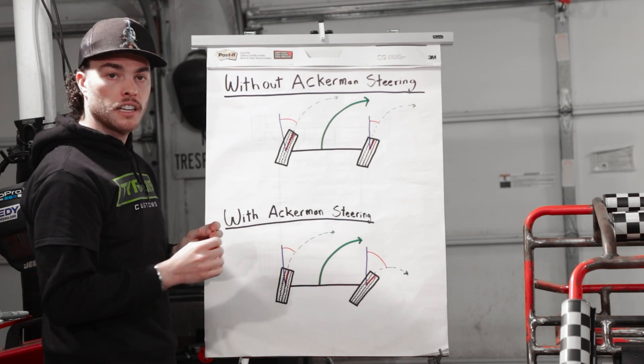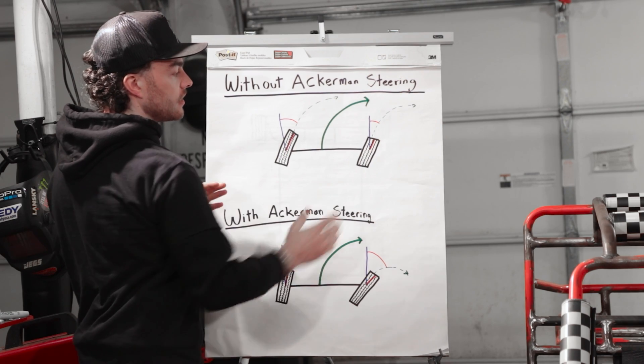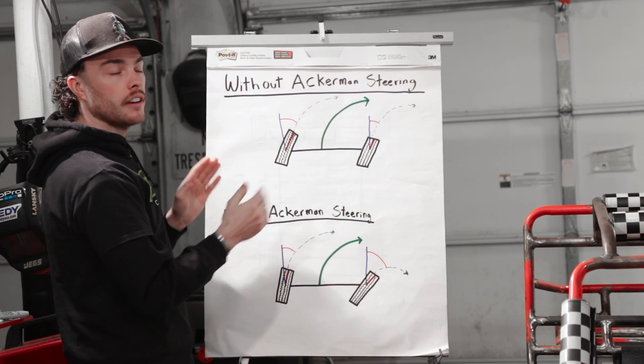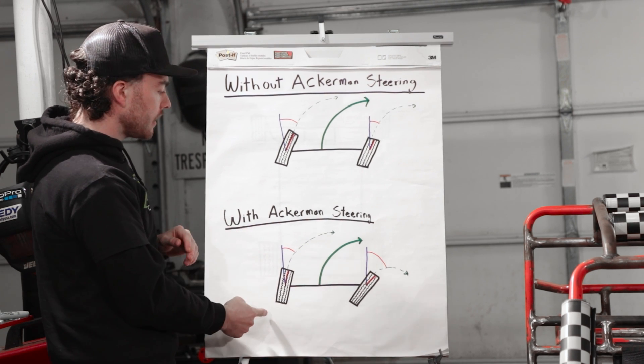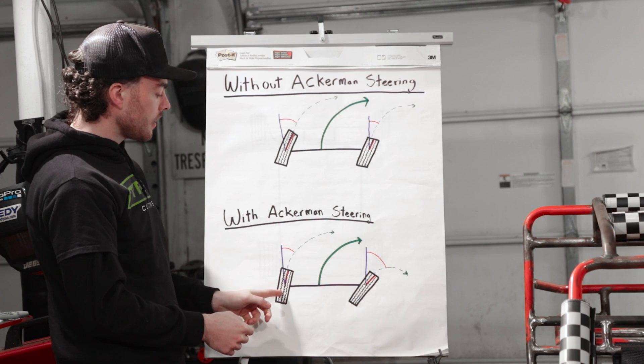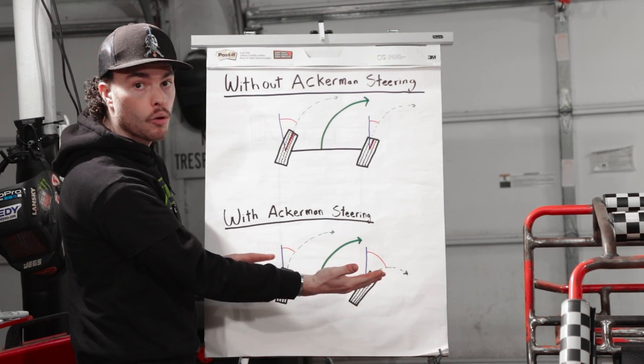So what you want is you actually want your inside tire — inside being inside the turn — to turn a little bit more than your outside tire. So as we make that turn, our outside tire turns just that same amount, but our inside tire is actually turning more.